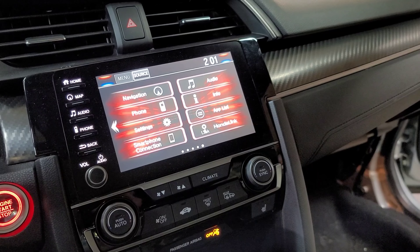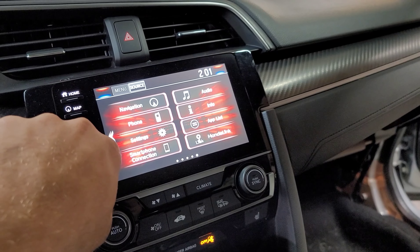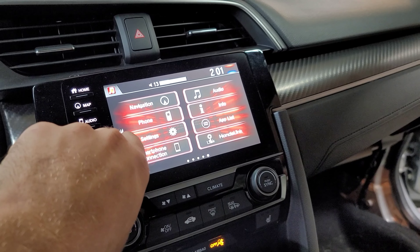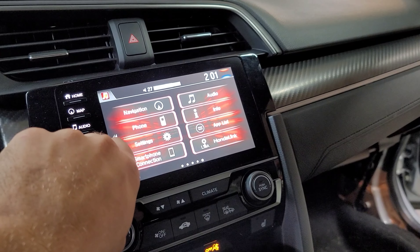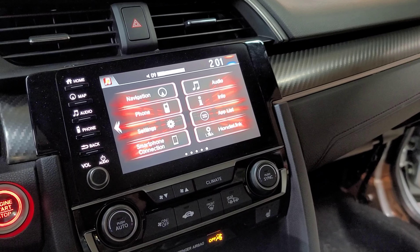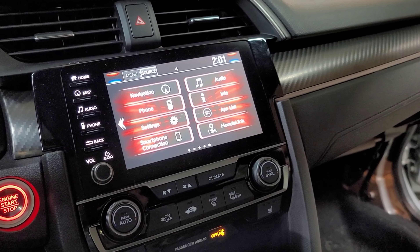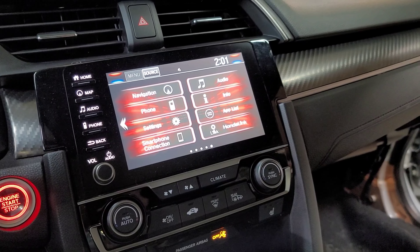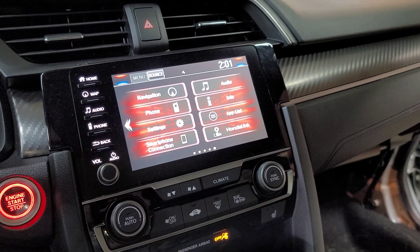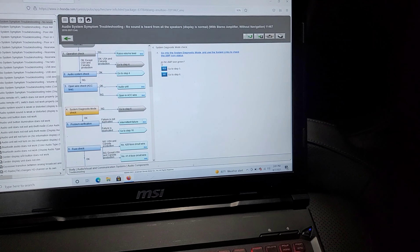Hello everybody, this is George with Malnix Automotive. We're working on a 2019 Honda Civic with no sound — as you can see, my volume control goes up and down but there's no sound coming out of the speakers whatsoever. I'm going to show you how to fix this problem. A couple things could be wrong: you could possibly have a bad amplifier, a bad fuse, or a broken fusible link. I'll show you how to test it.